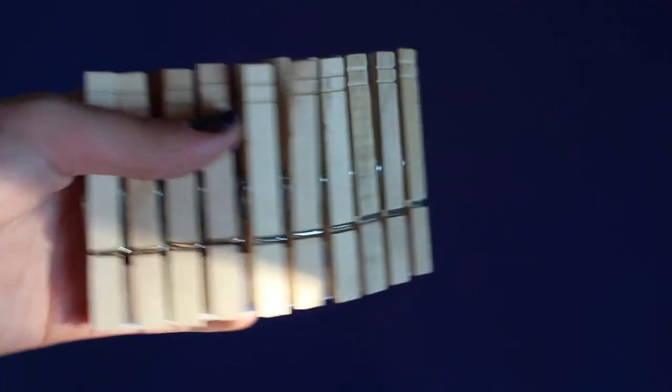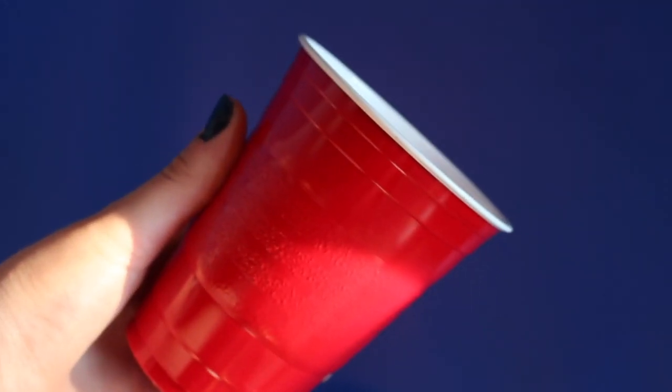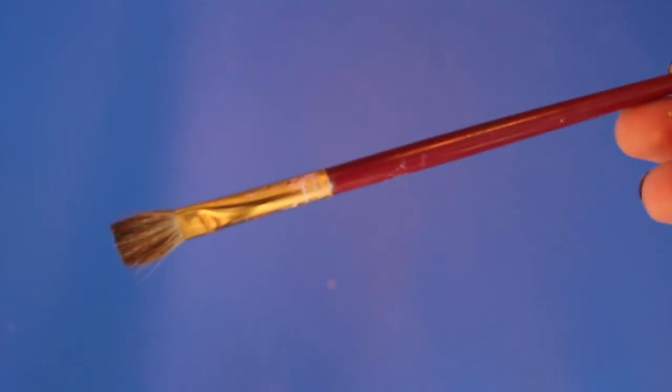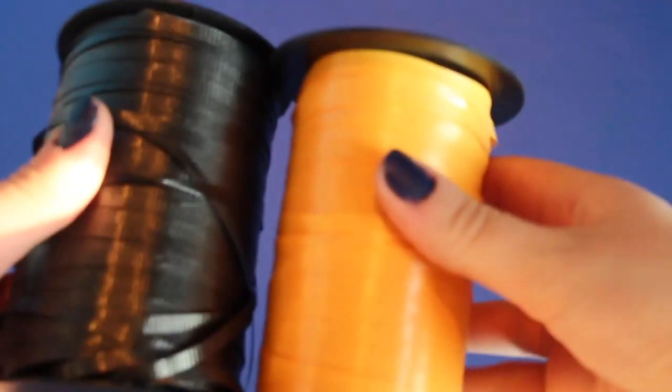I'm going to show you guys how to do that and I hope you enjoy this video. So what you're going to need is some clothespins, some paint — you can use spray paint or acrylic — a solo cup, two paper plates, a paintbrush, and then stuff to decorate with like glitter, Mod Podge, ribbon, and stickers.